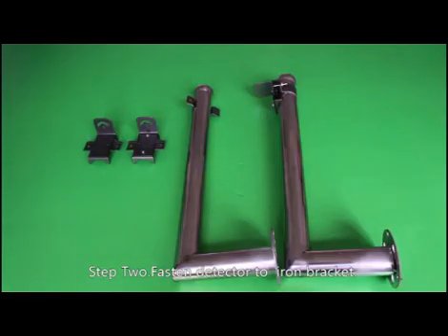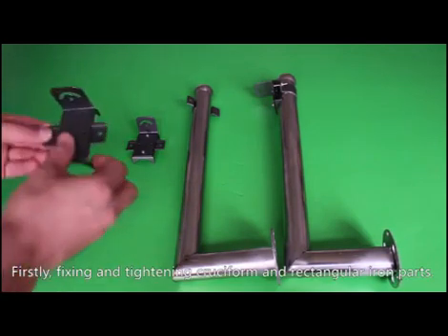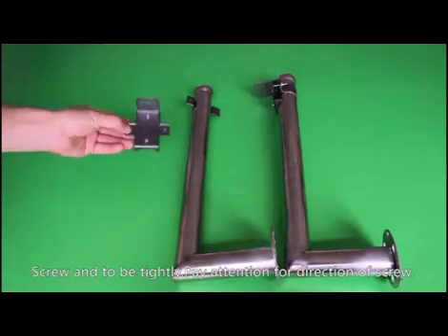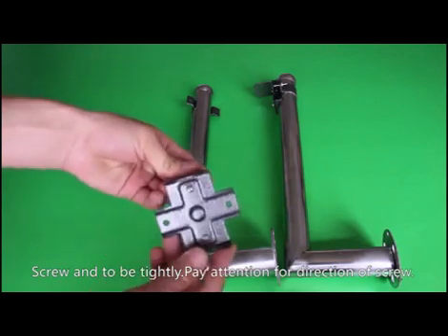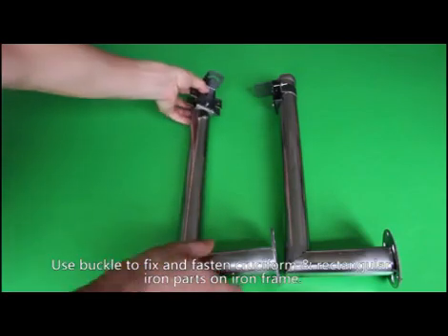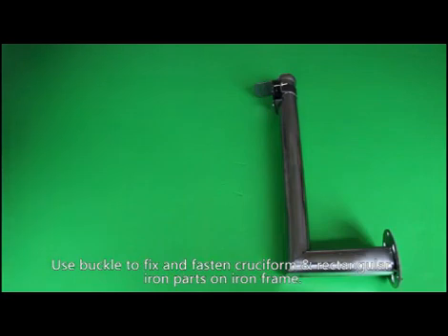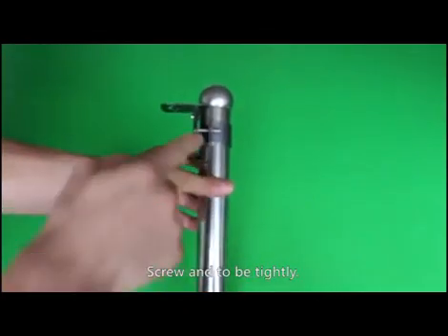Step 2: Fasten the detector to the iron bracket. First, fix and tighten the cruciform and rectangular iron parts with screws. Make sure everything is tight. Pay attention to the direction of the screw — the wrong direction will affect proper fastening. Buckle to fix and fasten the cruciform and rectangular iron parts onto the iron frame, and confirm all screws are tight.